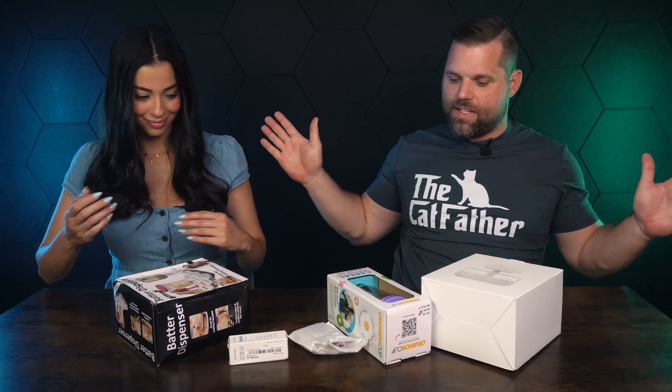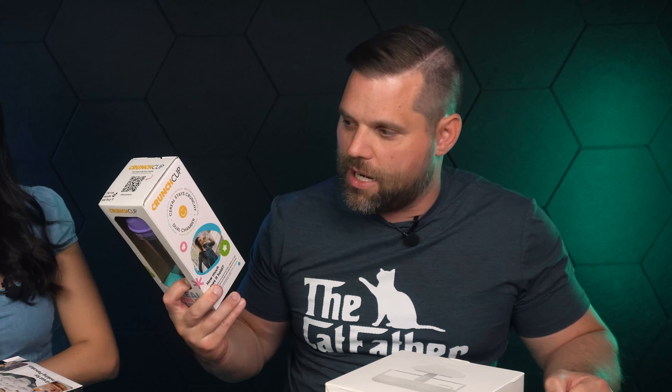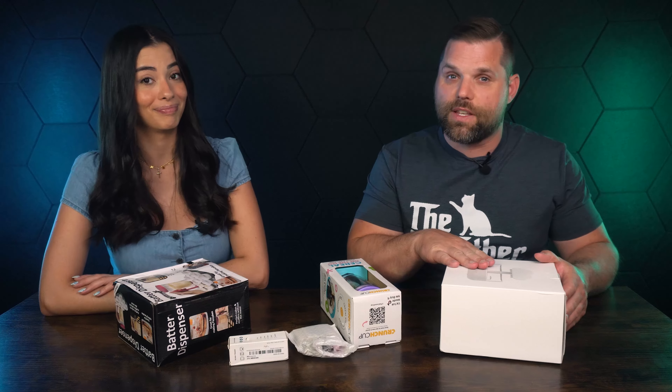But today we have all these other products from TikTok Shop, and we're going to see if they scammed us. I'm really excited about two of them — one that a lot of people can actually use, and another that's really similar to something we tested before that didn't work, so we'll see if this one does.